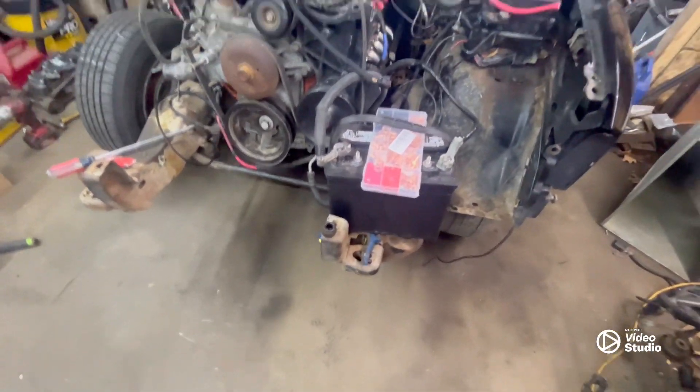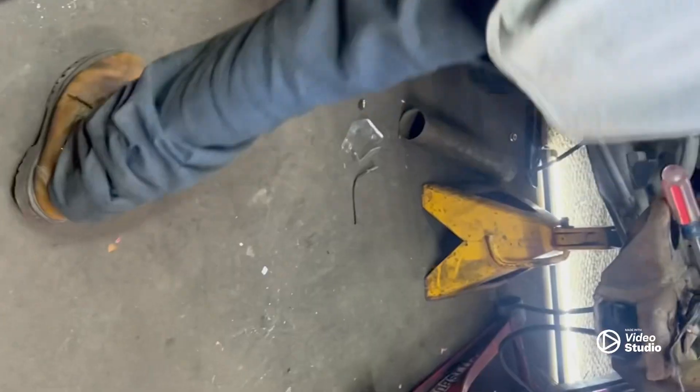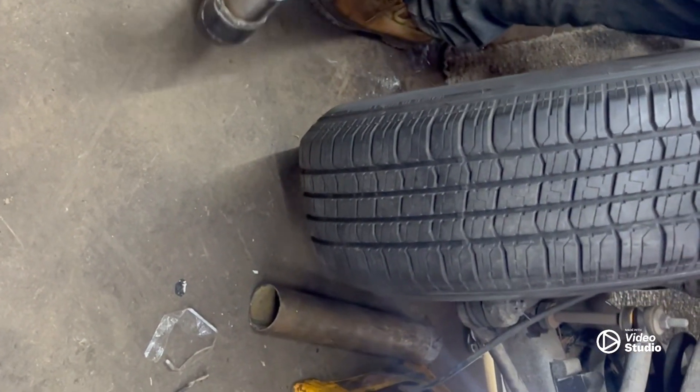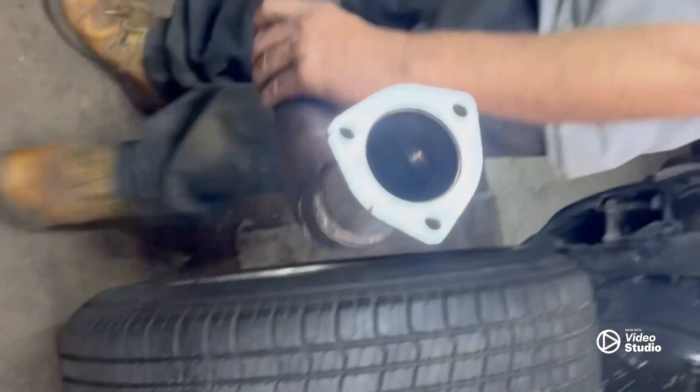Feels nice to have a clean floor. So far she's tacked up and we got our own wipe.